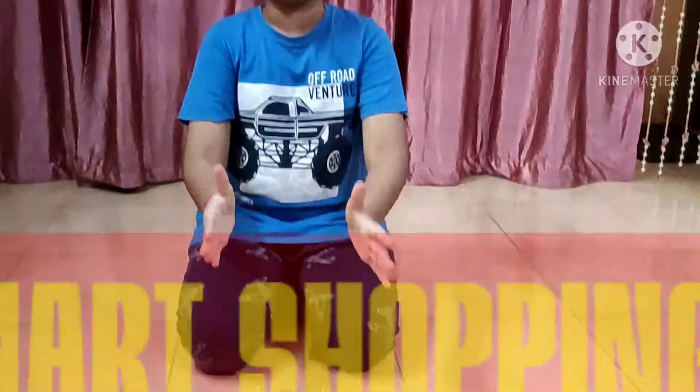Well, today I am back with another amazing robotic project — the smart shopping cart.